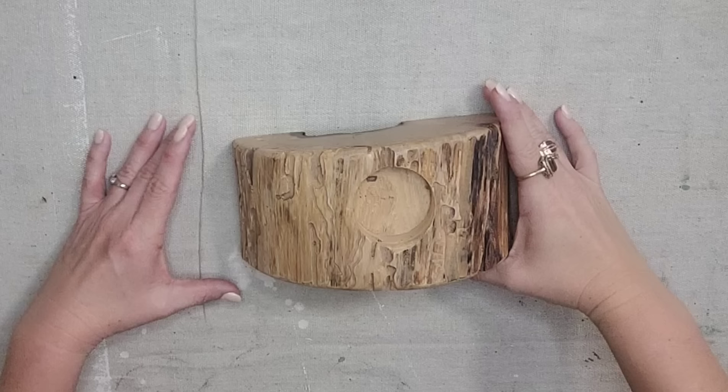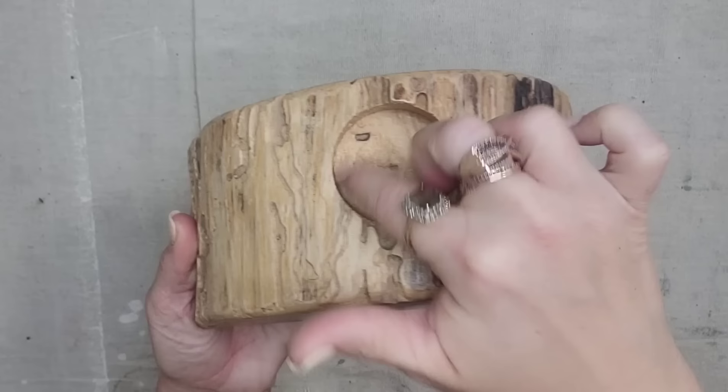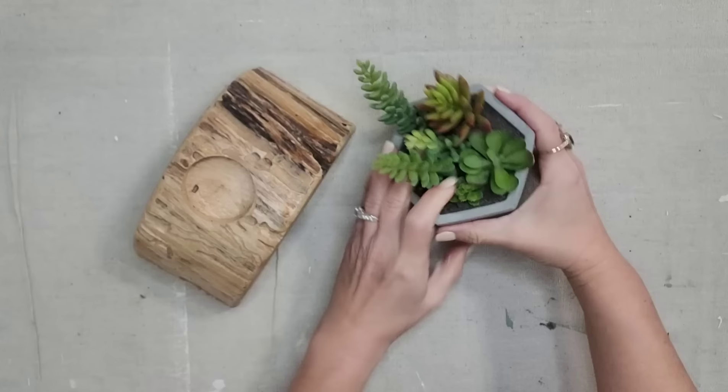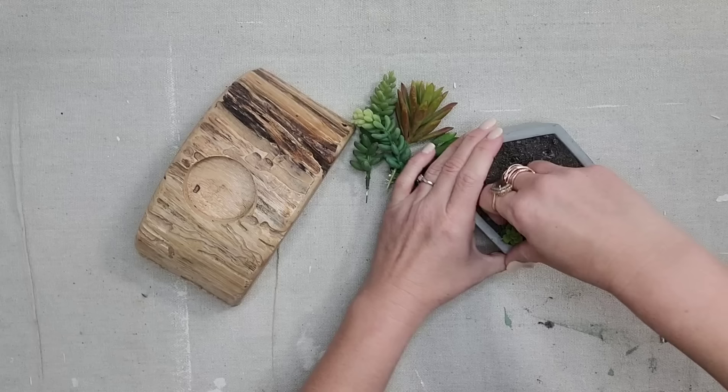I thrifted this piece because I love the shape of it and the look of it. You could use it as a piece of decor or as a bookend. It has this hole in the middle that I'm assuming was for a tea light. I always thrift succulents when I find them for a good price — I probably paid 50 cents for this at the bins and it was originally $15 at Michael's. I don't want the succulents in this container, so I'm simply going to pull them out so I can reuse them on this piece.